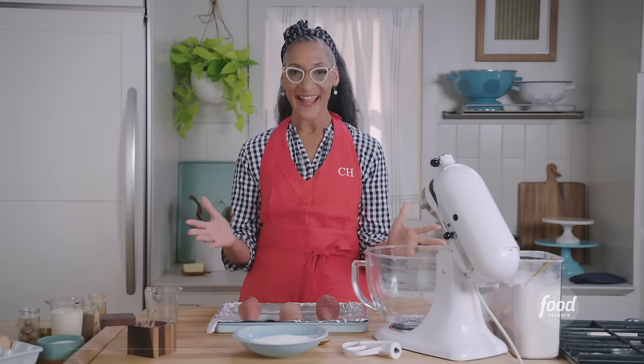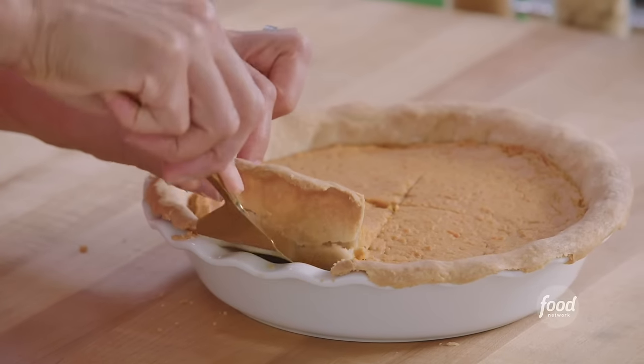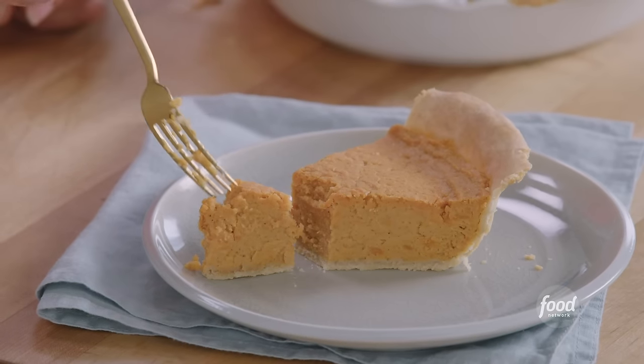Hi, I'm Carla Hall and today we're talking pie. I'm going to be making a sweet potato pie and you're going to be making it with me. I love sweet potato pie — it is a holiday classic. We're going to have some fun.